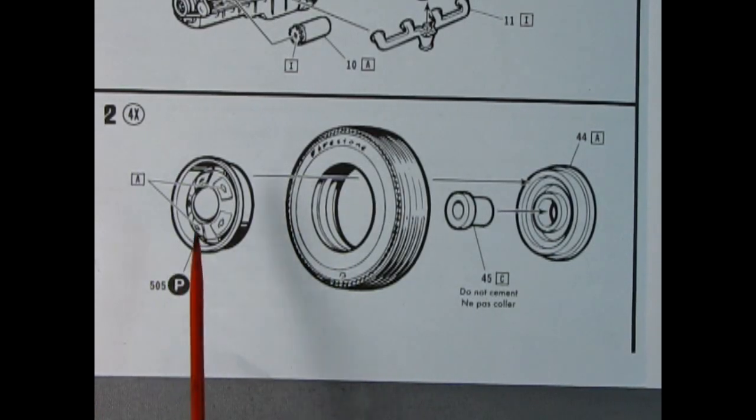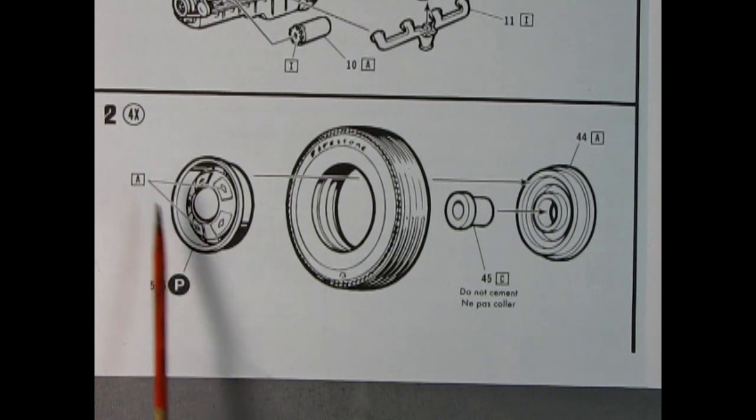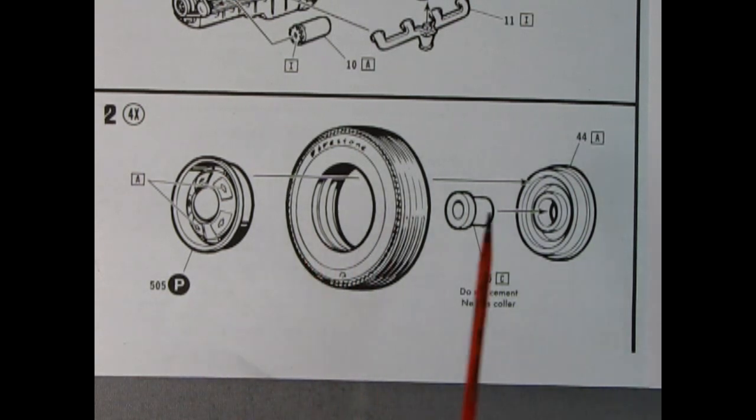All you hepcats will really love step number two. We do this four times over — we have our front hubcaps and a painting guide. These, of course, are plated. Here we have our Firestone tires with the nifty white walls, as well as a wheel retainer and our wheel back. Put them together four times and you're ready to roll.